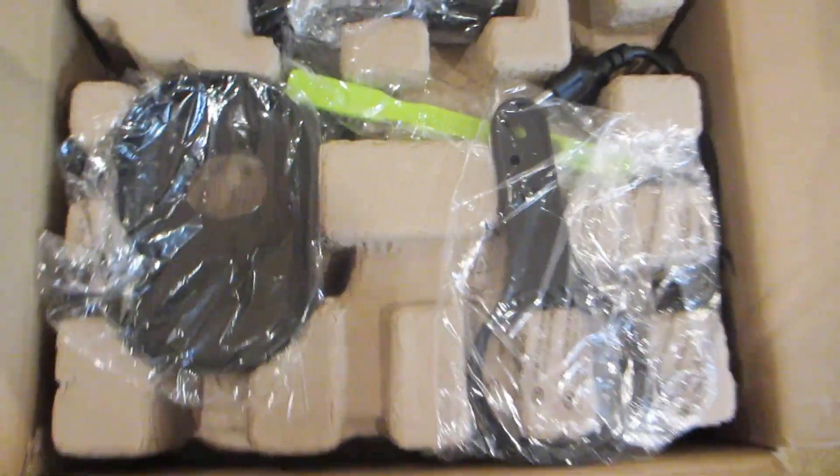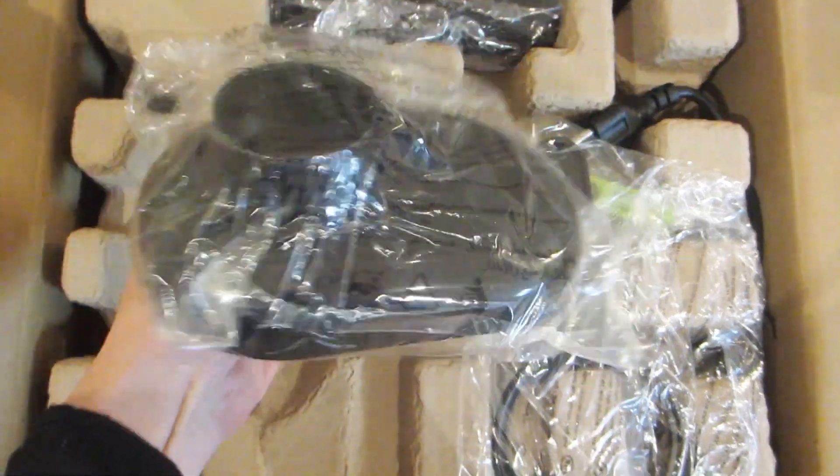Hey guys, today we're doing an unboxing of the AMZ Chef juicer and then we'll assemble it together. This juicer comes in a variety of colour options so you can find one that matches your kitchen decor.